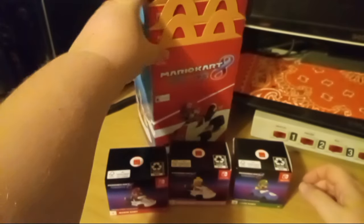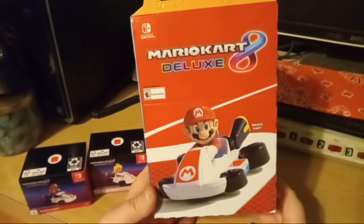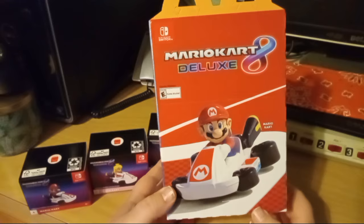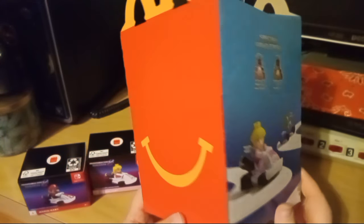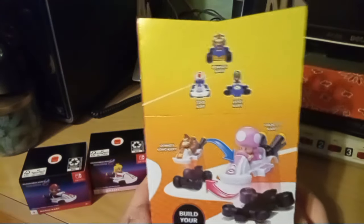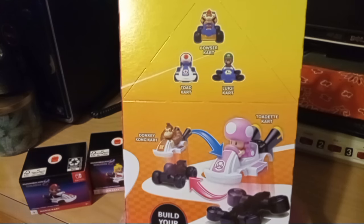Alright, let's check out the Happy Meal box. Here's Mario on the front. Despite his head being turned on the box art, you cannot turn their heads — so don't try to turn it and break it. The back shows Yoshi, Peach, and the two specials. Around the sides, I think Toadette is the next one we're supposed to get — number four — then Toad, Bowser, and Donkey Kong.